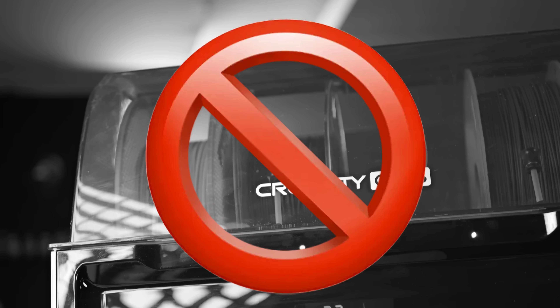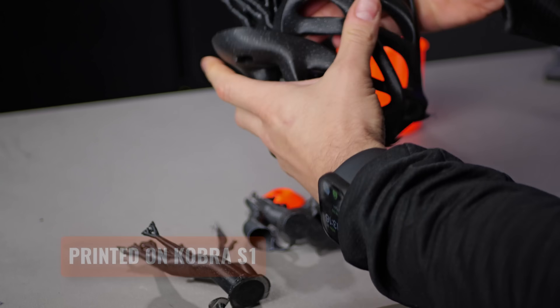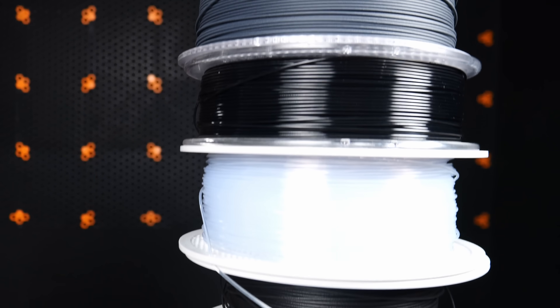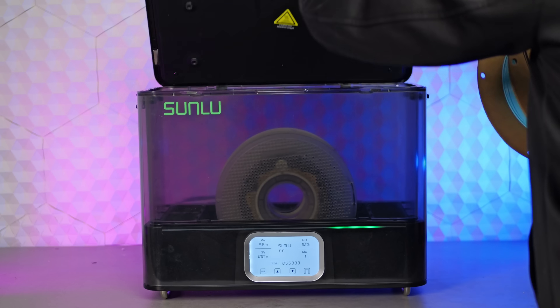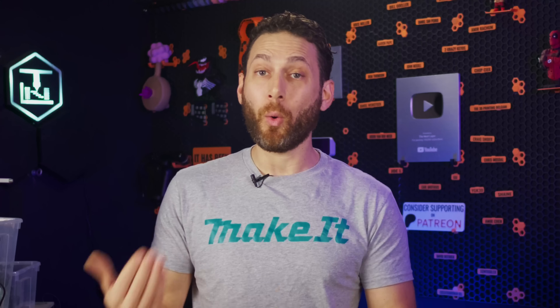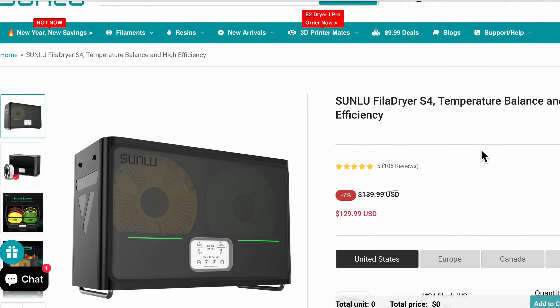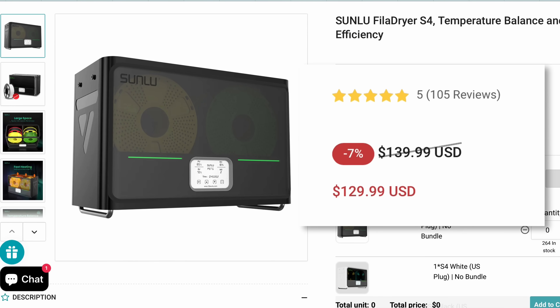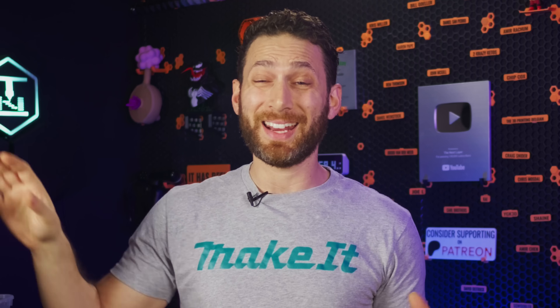Probably the biggest value-add to having an enclosed printer like this is the ability to print more exotic materials like nylon or polycarbonate. But without the ability to actually dry those materials while printing them, you either have to be really on top of keeping your filament dry all the time, or plan ahead eight hours and dry them beforehand. When you consider the price of this machine and the fact that a similar four-spool filament dryer can easily cost $130, this is one of the major standout features that really sets this combo apart. And I'm honestly quite shocked that other contenders aren't already offering it.